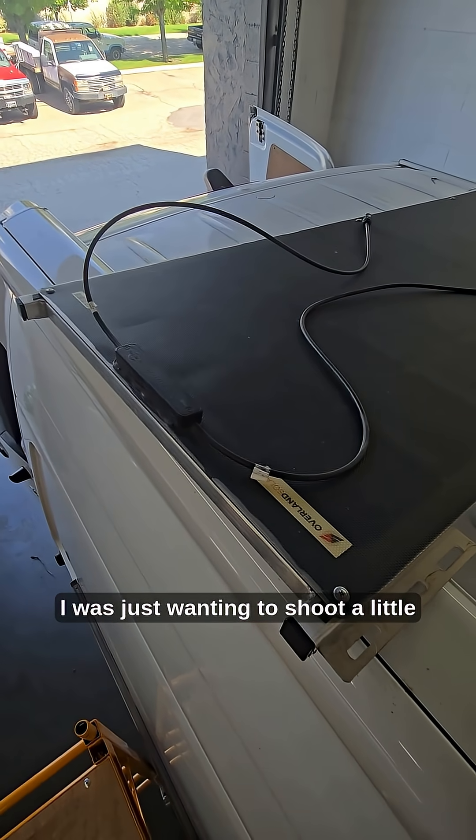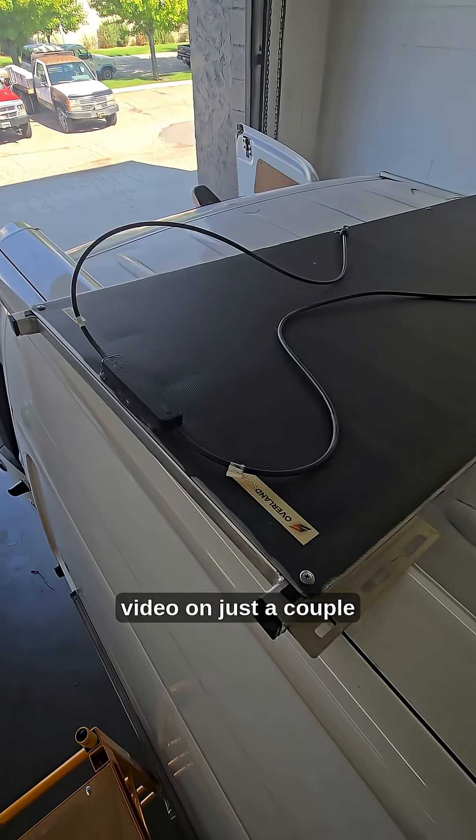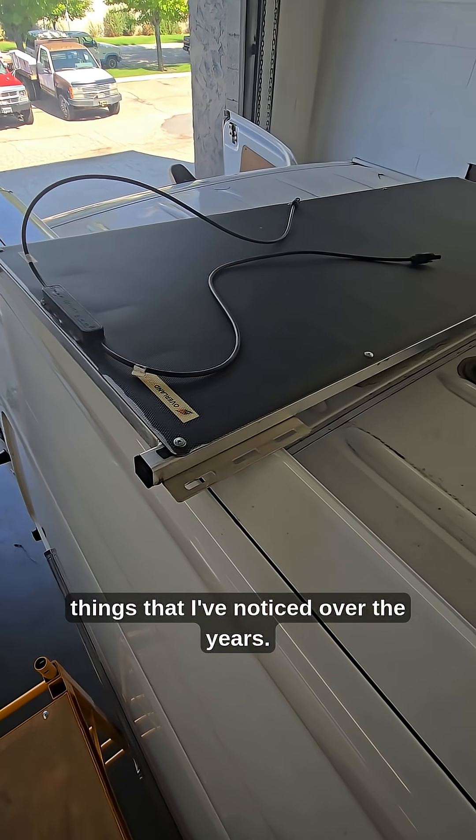Hey guys, Blake here. I was just wanting to shoot a little video on just a couple things that I've noticed over the years.